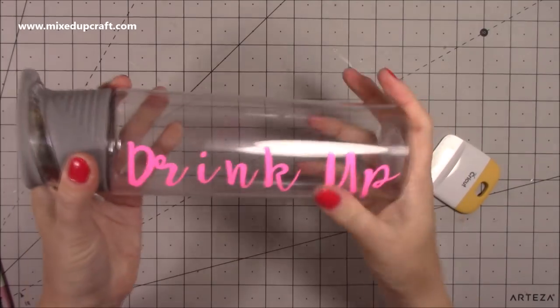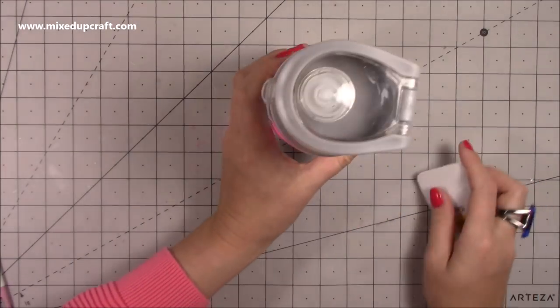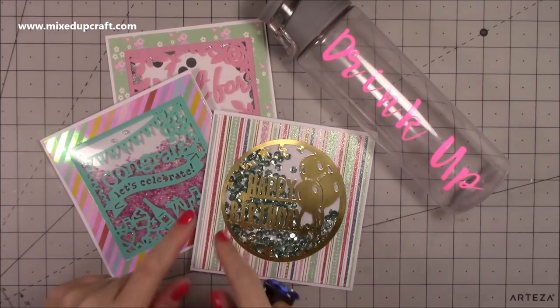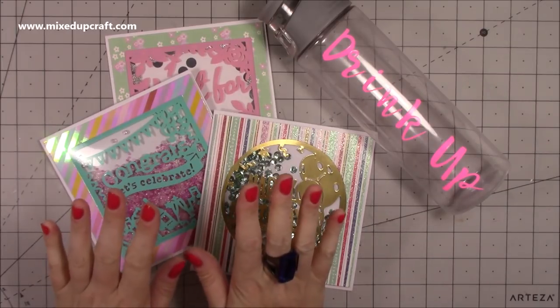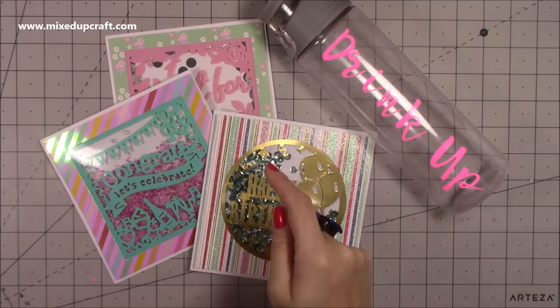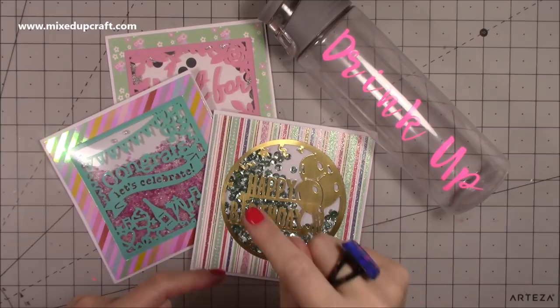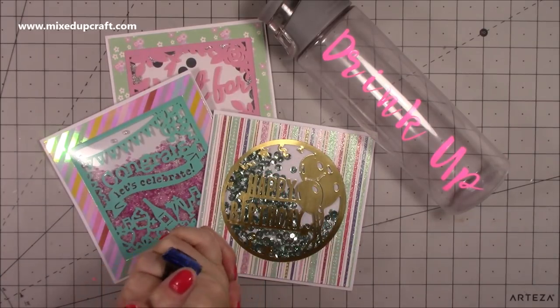Those are my ideas on how to use the self-adhesive vinyl. I really like it especially for making shaker cards — it just makes cutting and sticking so easy. I love how the water bottle turned out and the lazy susan storage is my favourite. It's also just nice to have everything labelled. I'll share more photos in this video or on my blog post. Let me know what you think and if you have any other ideas — pop all of that in the comments below. There will also be a 10% off discount code in the video description box. Give me a thumbs up if you enjoyed today and subscribe to my channel. Thanks for watching, bye!